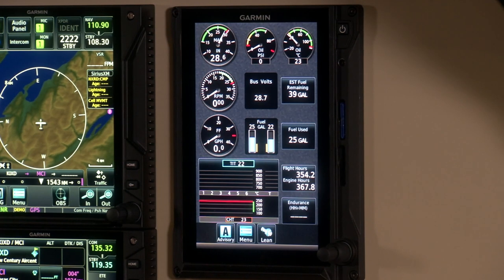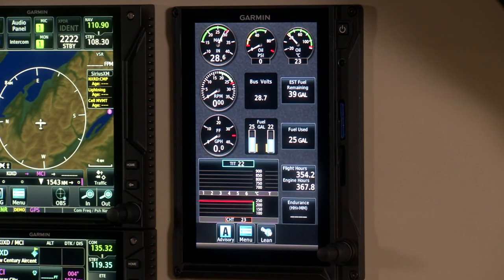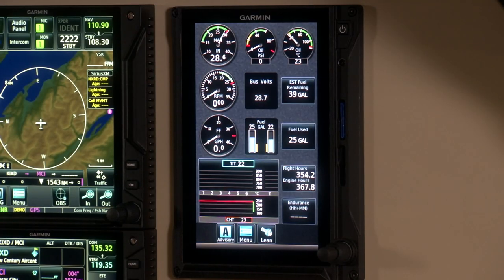All EIS data is recorded and logged on SD cards that you insert into the side, so you can take them to your computer and upload for analysis — it downloads as a spreadsheet. The other nice thing is if you pair it with Garmin Pilot, you can actually stream that data wirelessly to your iPad in real time as you're flying, so if you're really into breaking down the data and seeing how trends are developing, you can do that with the Garmin Pilot application.